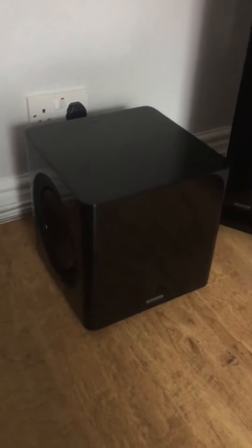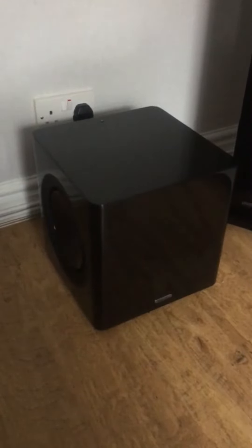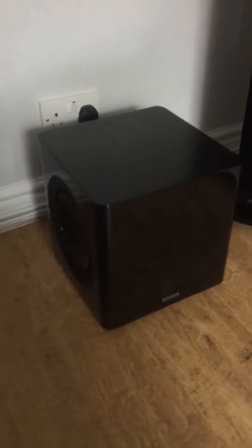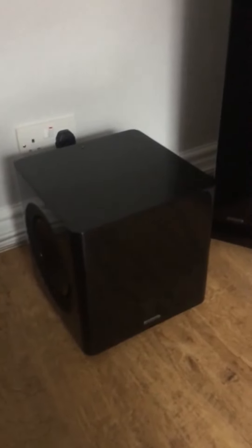I've coupled it with the Radius 380 subwoofer. I've got it in the auto setting, on impact, with the frequency bang on in the middle and the volume bang on in the middle. Through the amp, everything is set to about minus one, so it's plenty loud enough and gives off a good thump. You actually feel it — it's not really vibrating through the floor so much, you just feel it more than anything.